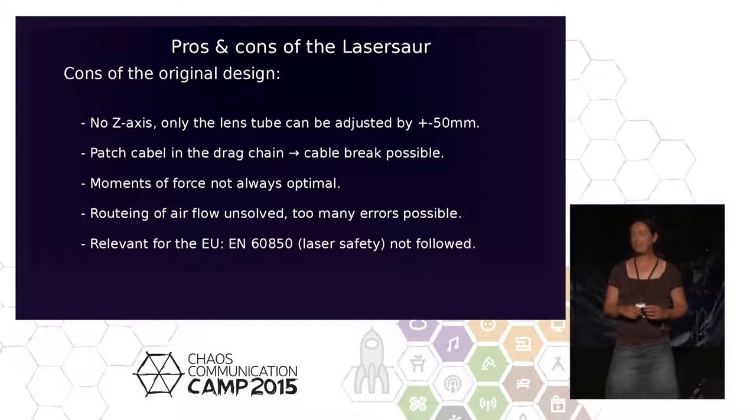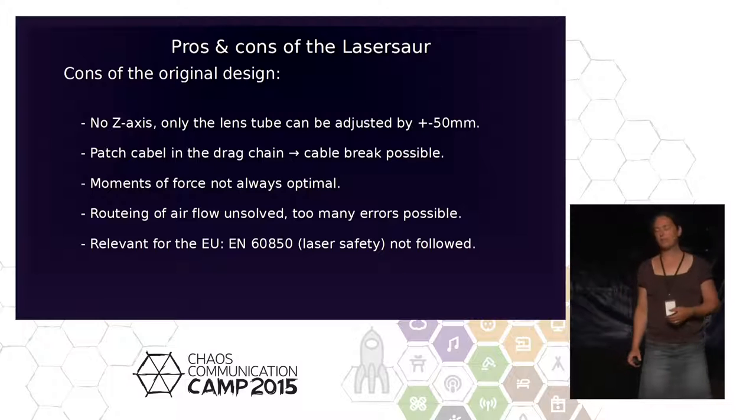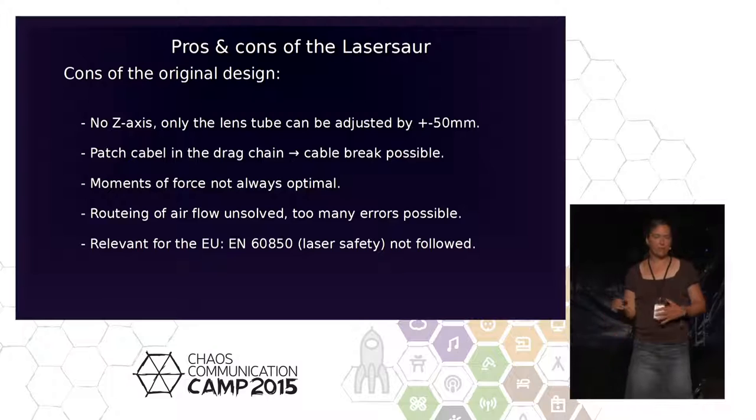We haven't fully figured it out yet, but it improved. We added a fan with about 1,500 cubic meters per hour of airflow, which helped. We also installed a filter system, but when the filter gets clogged, airflow drops and the vortexes come back. There's still a lot of room to think about.